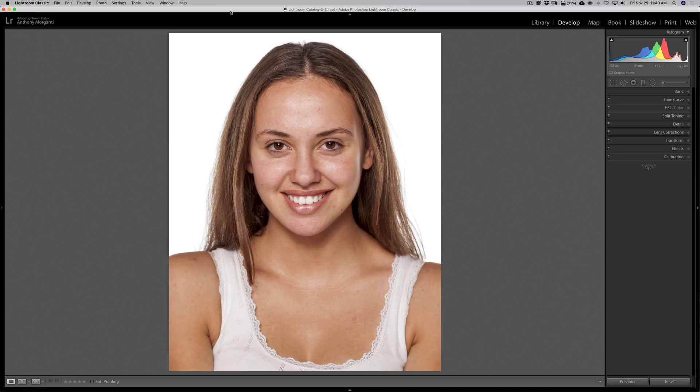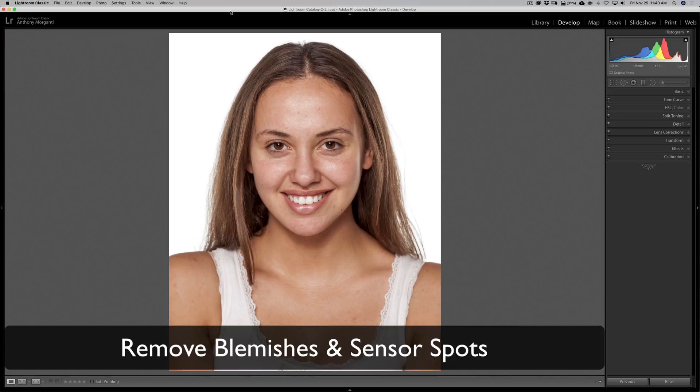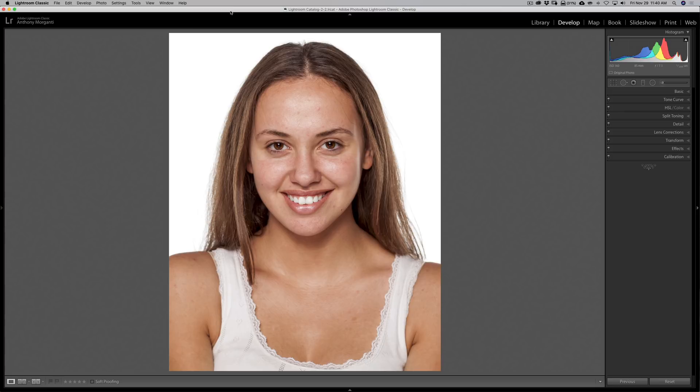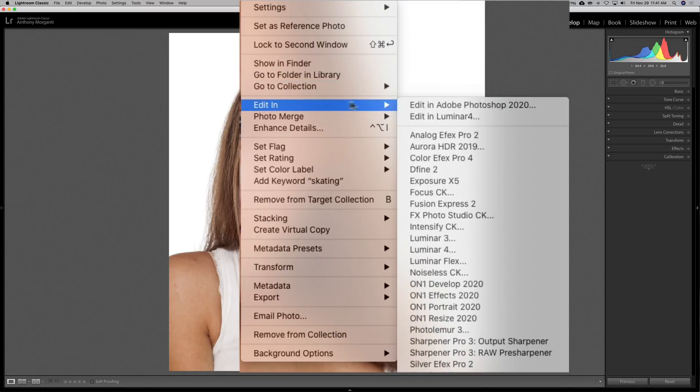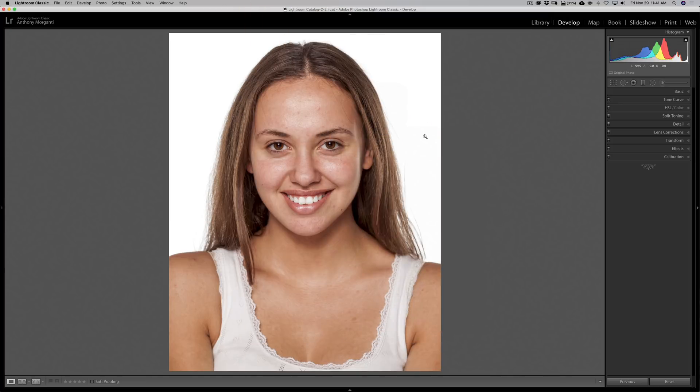One of those two things is the ability to remove blemishes and sensor spots. I have this image here in Lightroom and I'd like to remove some blemishes on her face. Now I could use the spot removal tool in Lightroom — it does a decent job — but you'll see it's a lot faster and easier in Photoshop. To get this image into Photoshop, just right-click the image, go down to Edit In, then Edit in Adobe Photoshop 2020, and it will open up in Photoshop.